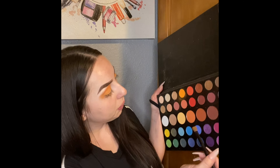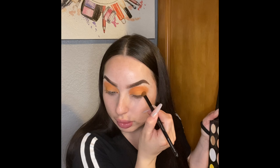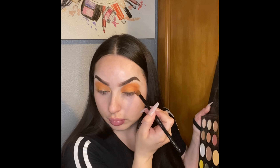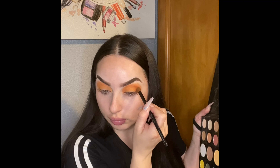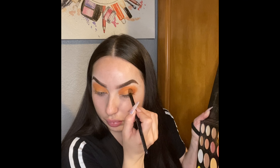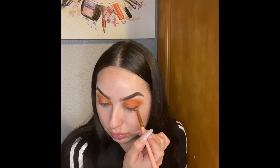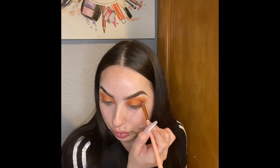Now I'm gonna go back with my brush — the orange one — and use a darker shade. I'm gonna use this one, it's like a red brick, and I'm gonna apply this on the outer corner. Then I'm gonna use a dark chocolate brown and put that in the outer corner of my eye as well.